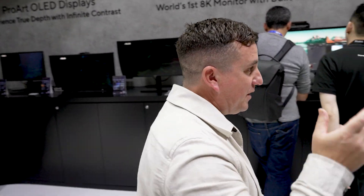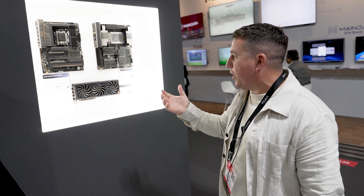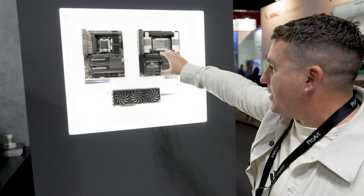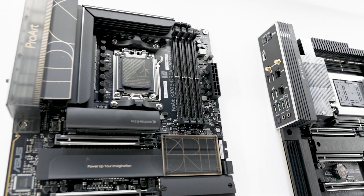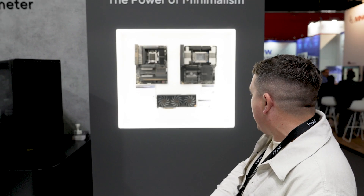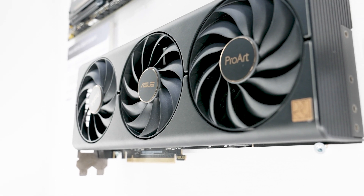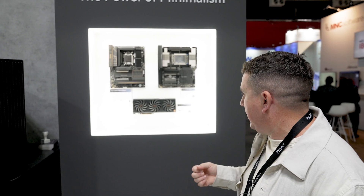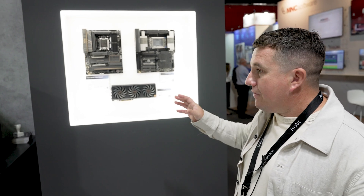ASUS is known as a components manufacturer, and these PCs are built around the ProArt Creator WiFi motherboards — something we see configured into a lot of PC solutions in higher education, post-production, studios, and networks. Here's a closer look at the graphics card: the ProArt GeForce RTX 4080 Super. It's a two-and-a-half-slot graphics card — not too big, really quiet, really fast, made in partnership with NVIDIA.